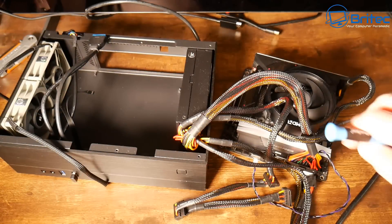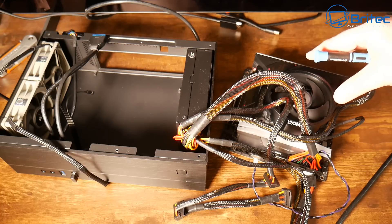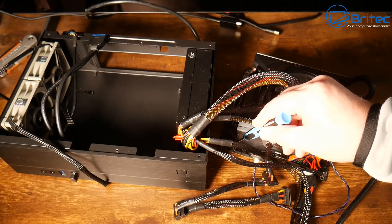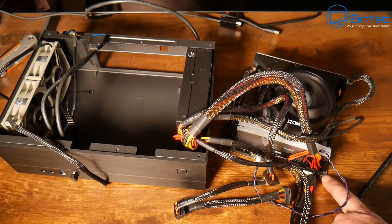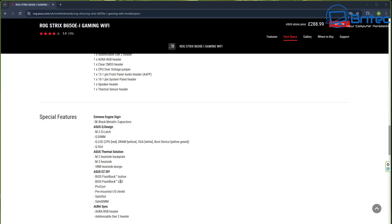I'm going to take everything outside of the case just in case there's a case-related issue, and we'll bypass the power switch to see whether it powers on using a screwdriver. This diagnostic light here normally refers to DRAM, VGA, CPU, or boot status. You can check the manufacturer's website to find out exactly what these lights mean and what they're indicating when you boot up.